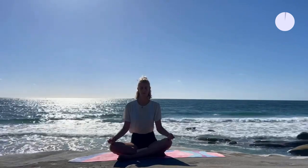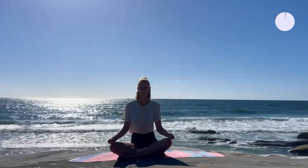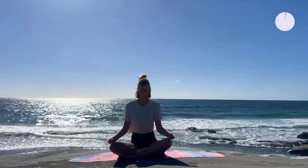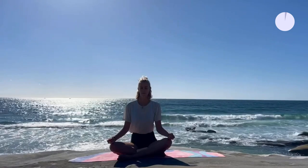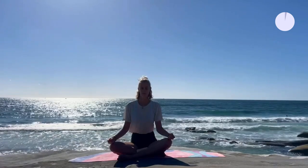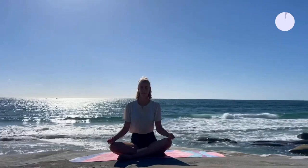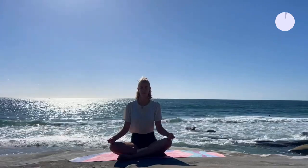Always listen to your body first and second to me. Let's set an intention for today's practice — a Sankalpa. This could be something like sharpening body awareness, slowing down for the next hour, or tapping into discovering your breathing rhythm.